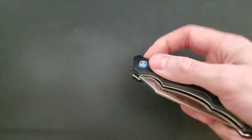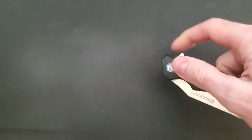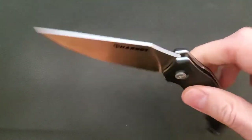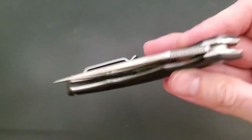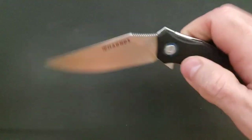The action is actually pretty satisfying on this knife — it snaps open and is extremely fast. It also drops shut pretty well; it doesn't take much effort, not more than two solid shakes. So if you like fidgeting, this knife might not be too bad for you.